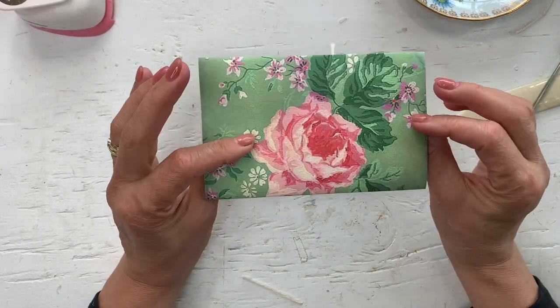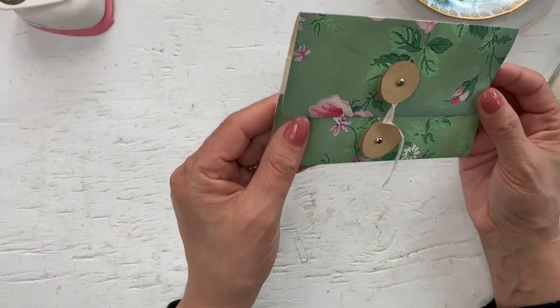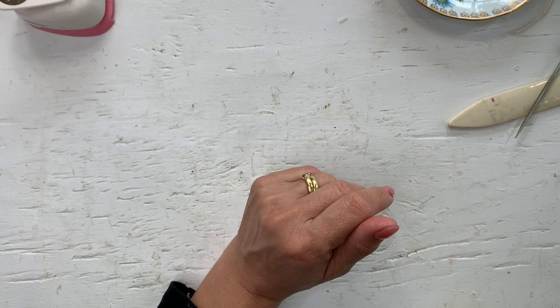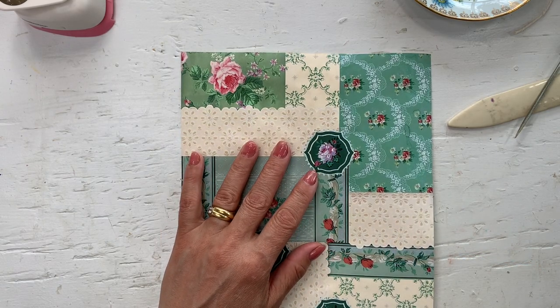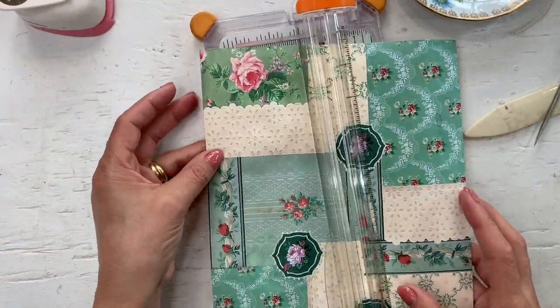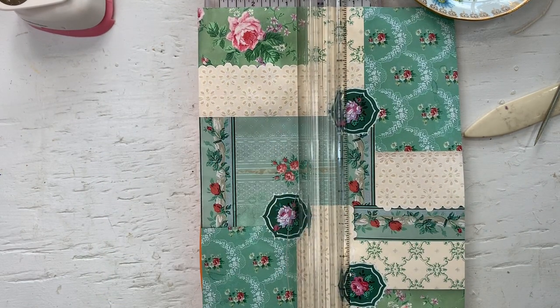And then you are ready to decorate your double pocket policy envelope. That is about it — easy, fast, and versatile. We'll make a couple of different sizes. Let's make one that's half a copy paper size.